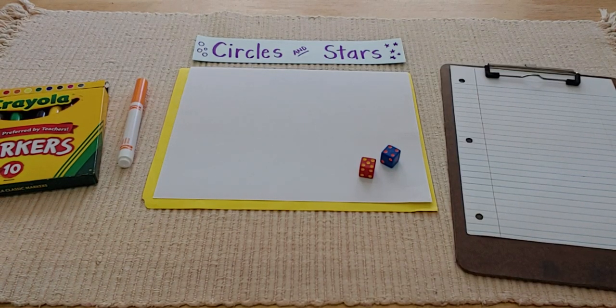Hey friends, thanks for joining me today for a multiplication game that you can do at home. It is called Circles and Stars. For Circles and Stars, all you need are a few simple things. What I really like about this game is you can play it by yourself, with a family member, or even with a friend over Zoom or Google Meet, as long as you have these supplies.